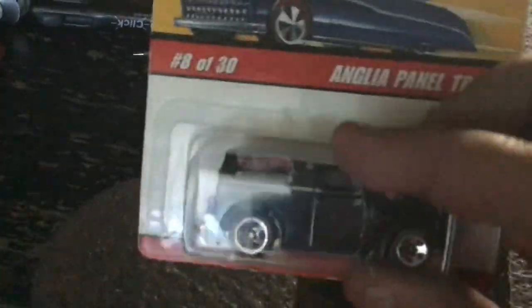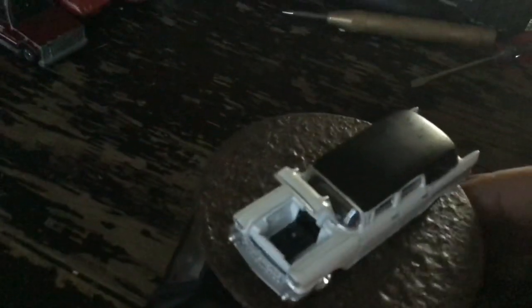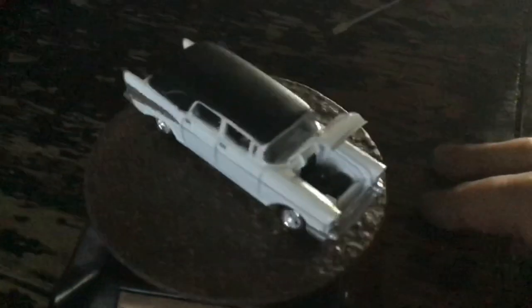That's a couple months off. I've got working on the other one now — it's in the stripper as we speak with the Alp. Probably shortly after this video. Okay, there's a Hurst. Opening hood. I like Hurst. I like this car, so I bought it.